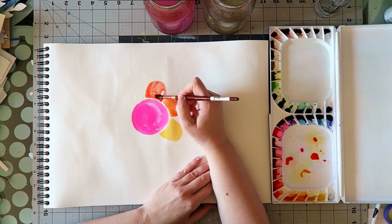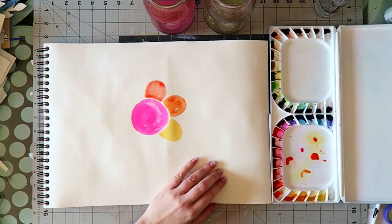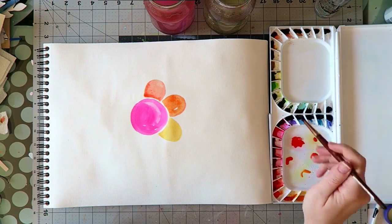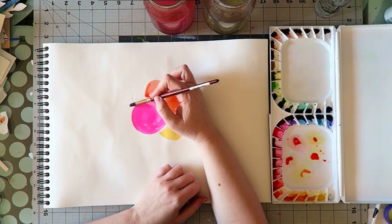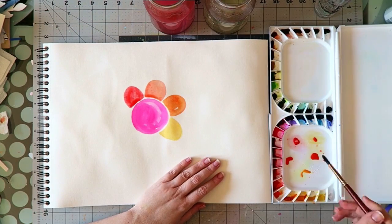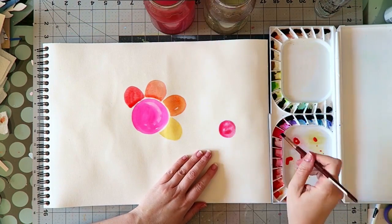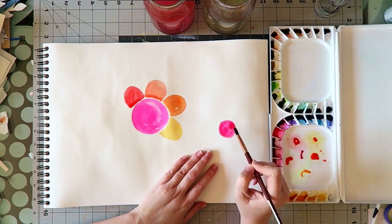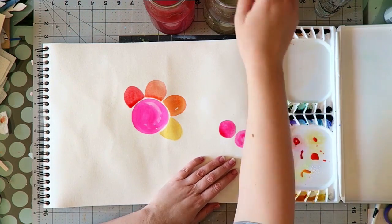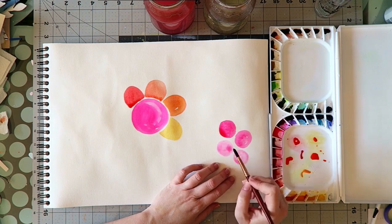Right off the start I'm going to tell you that I don't really care about lightfastness. I keep a lot of my paintings in a drawer or in a journal, and if I do frame something I won't put it in direct sunlight — it will be behind glass. So it's not a concern of mine, but if it's important to you, you should know. It is one of these really trendy popular colors.